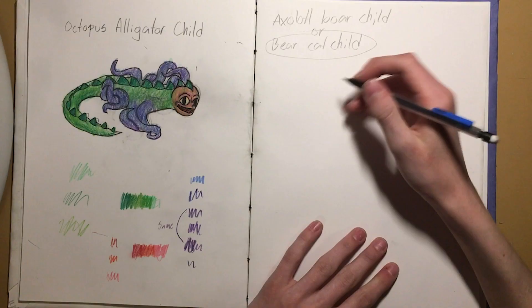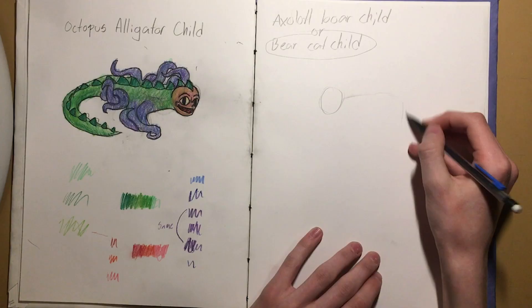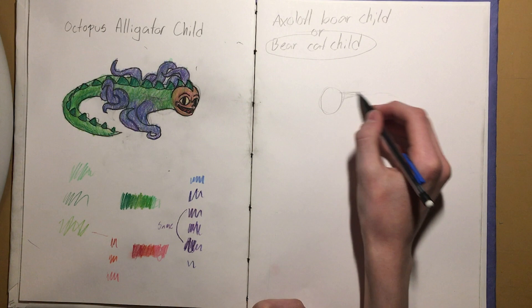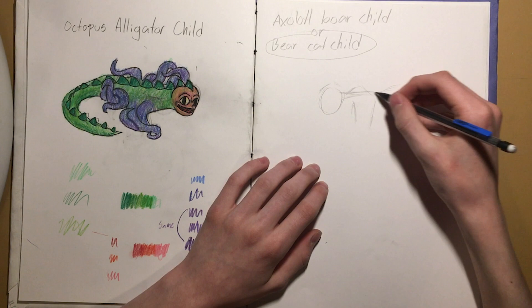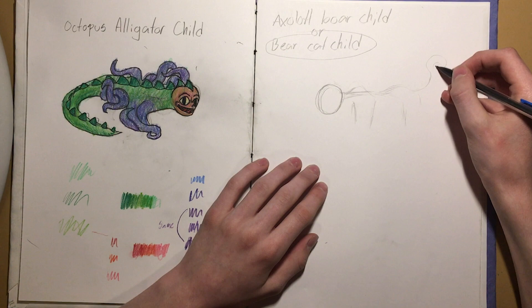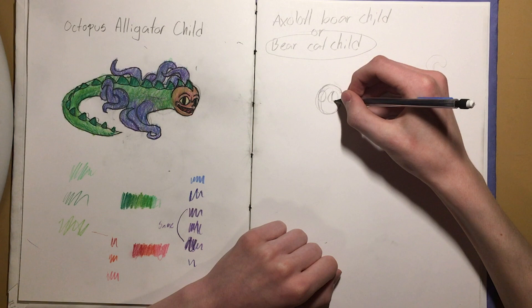I'm thinking that we have the head right here and then we have the body kind of go out like that. Bears have that neck that leads directly into their head, and then they have the high shoulders that go up from their arms. I think I could get maybe the cat tail back here. The face has got the eyes — the cat eyes. And I feel like the nose should be the child nose.